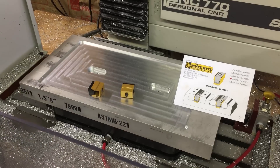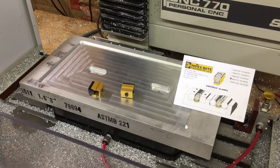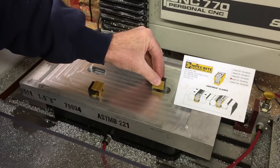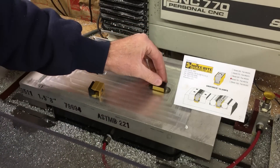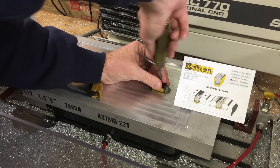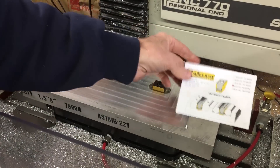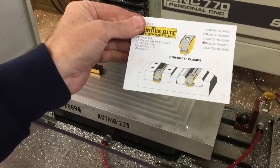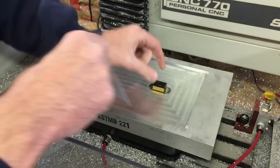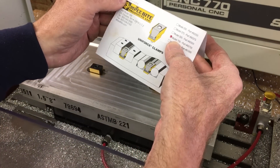The final piece to this puzzle are these Mighty Bite Uniforce clamps. These are just going to fit down in these little pockets here, like that. I believe these are the 750s — three-quarter of an inch wide, 2,000 pounds of clamping force.